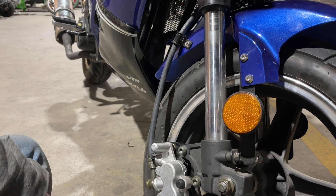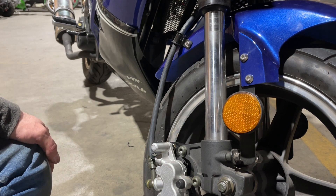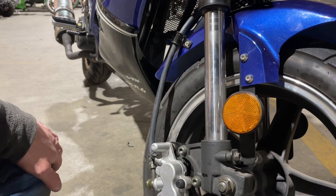And that is how you change the brake pads on an X18 or an X18R — either one, same thing. So that's it guys. Like and subscribe, and hope to see you in the next video.